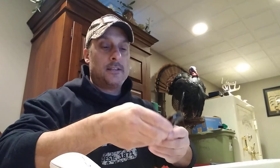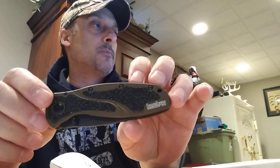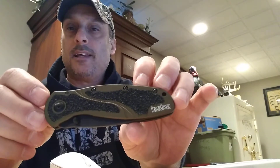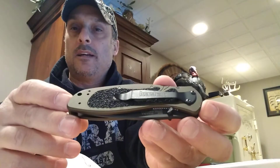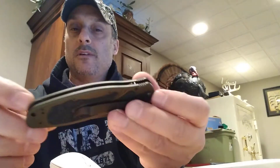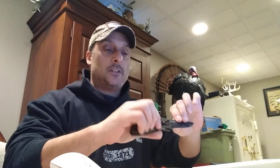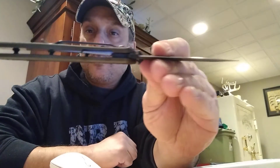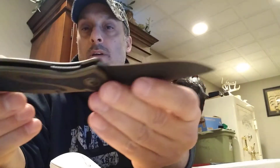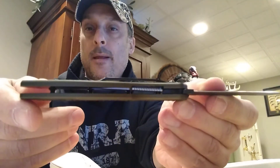This is a tip-down carry knife, and it has these — they call it Trac-Tec inserts, like skateboard tape — only on this knife. It's got an aluminum body with a pillar construction design. It's a liner lock knife — you can see the liner lock right there.